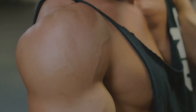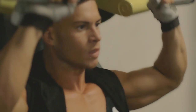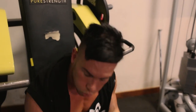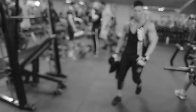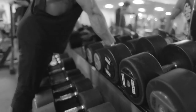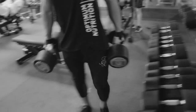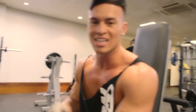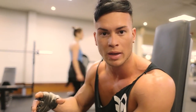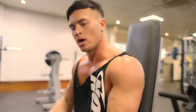Shoulders are warmed up nicely. Now let's move on and up the weight. Exercise number two is the seated dumbbell shoulder press. We're going to be lifting a bit heavier weight here and using drop sets on this exercise — lifting a heavier weight for about six to eight reps, dropping it, then straight into a lighter weight and burning it out. It's time for work now.